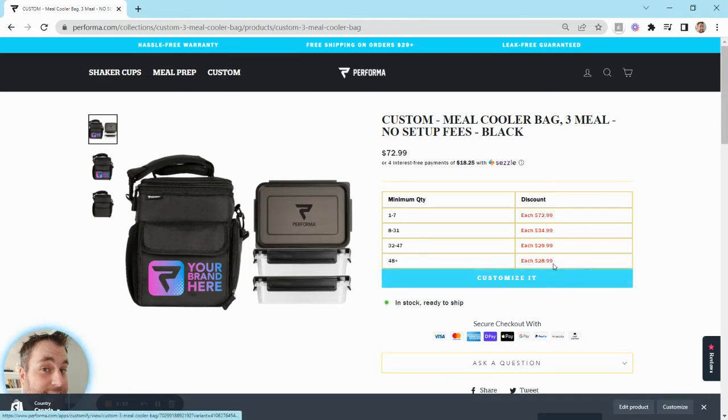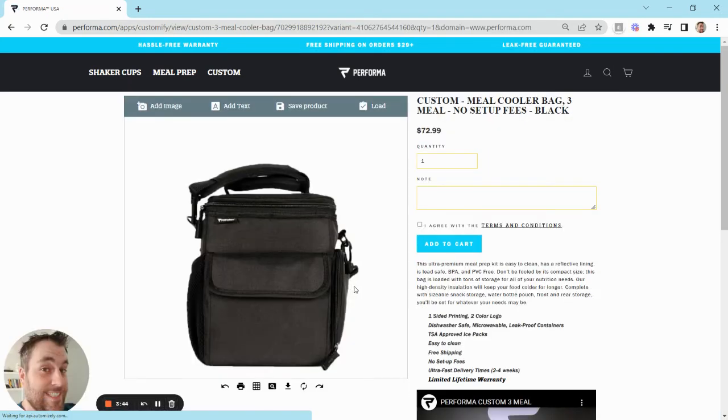This is how easy it is to customize. You basically just click the customization button here, and it's going to take you to another screen with a blank product for you to customize. With this engine, you can add an image, you can add text, you can save it for a later date, and then use the load function to pull up the saved one from a previous time. You can also print it.